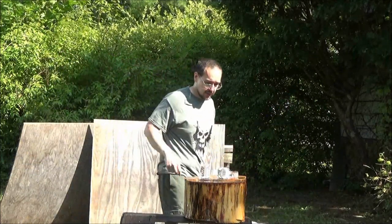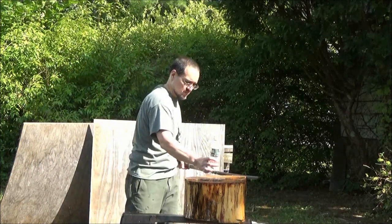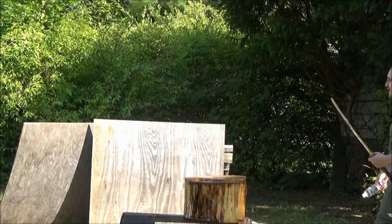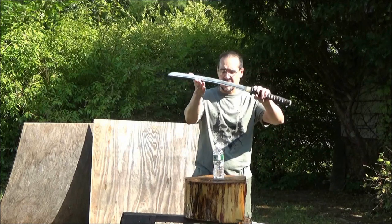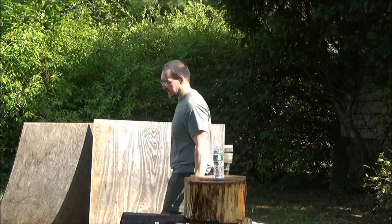Here we go. Okay, just one more last bottle. I've owned this sword for ten years. Whirlwind attack!